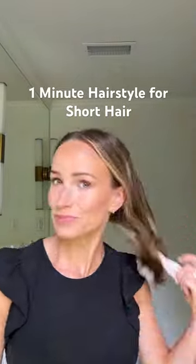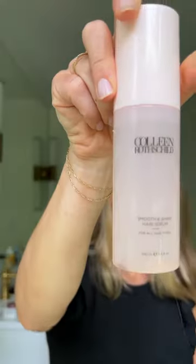This is my favorite hairstyle when I'm in a hurry — a slicked back claw clip look. Brush it out, part it down the middle, apply a little shine serum to the ends and the roots to make it look nice and sleek.